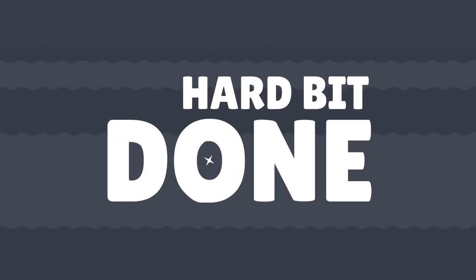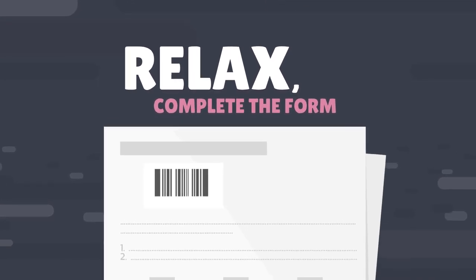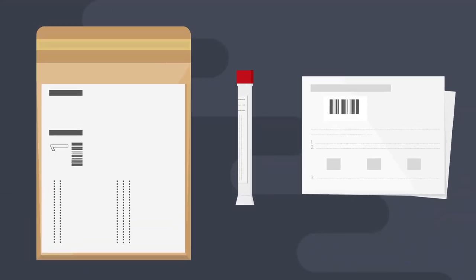That's the hard bit done — now relax. Complete the form you found in the kit and write your name and date of birth on the swab tube.